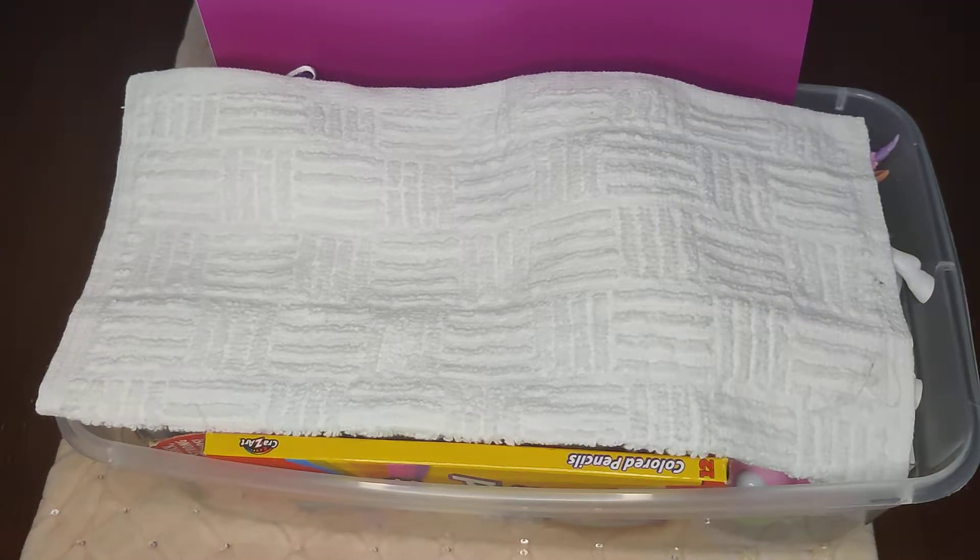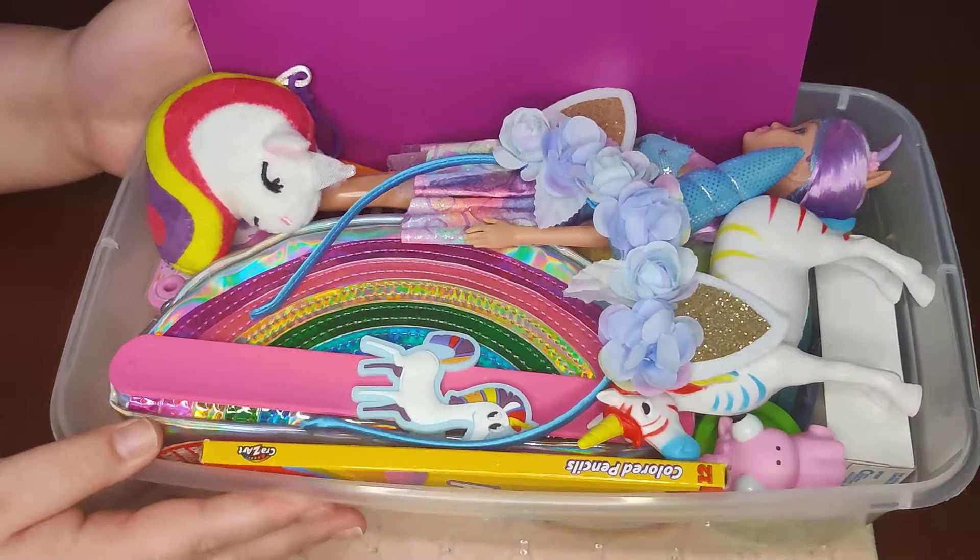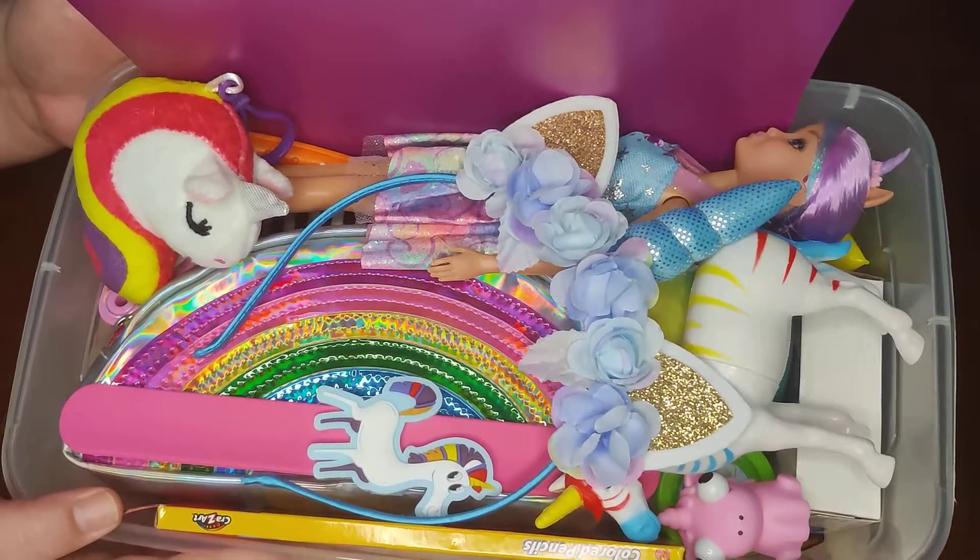Hi everyone, welcome back! Today I have an unboxing for a girl 10 to 14 with a unicorn theme. After she removes her washcloth, this is what she sees when she first opens her box.